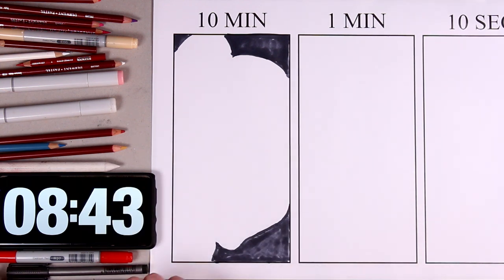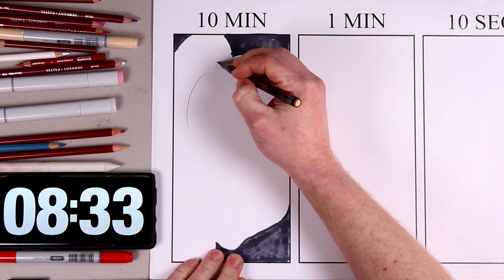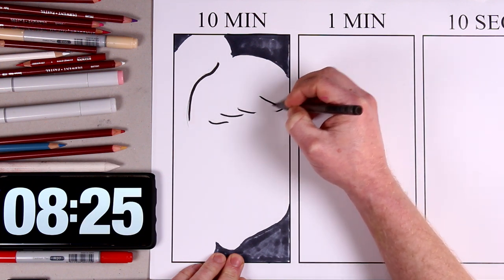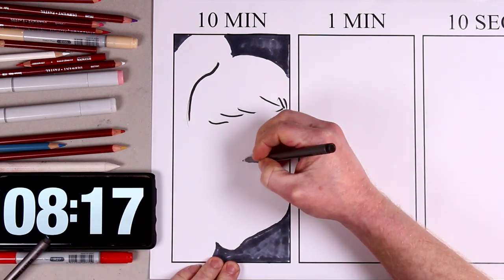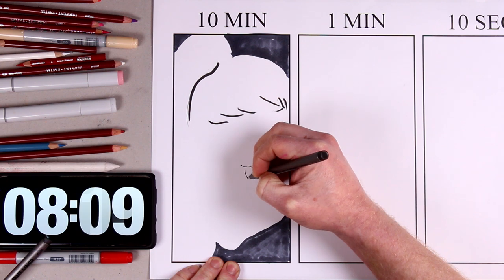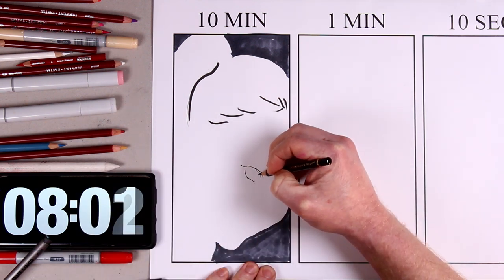Harley Quinn is breaking free of the past, and this is reflected in the act of cutting away her trademark hairstyle. I'm about a minute and a half into the video, and this new hairstyle has just been marked out with a black brush pen. I'm starting work on the facial features with the eyes, having already defined where the jawline is and marked out a dark background.